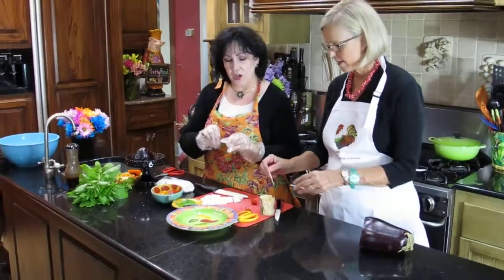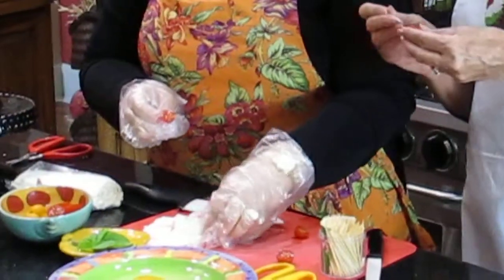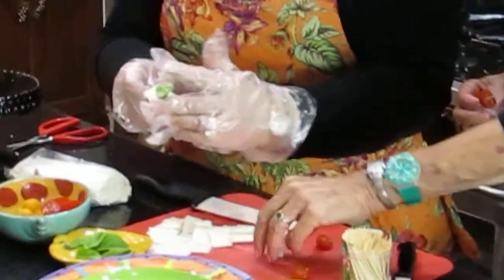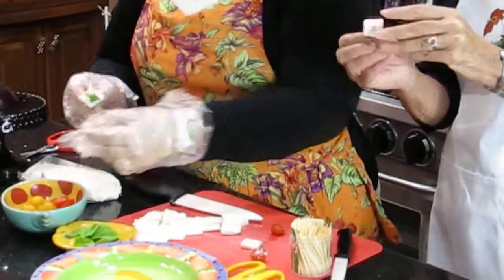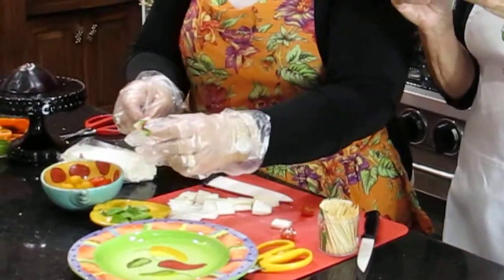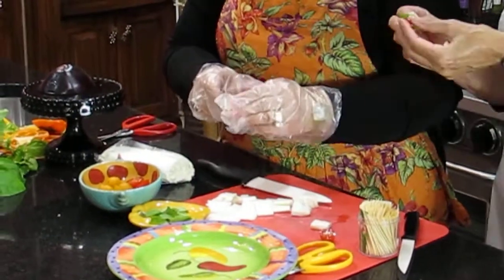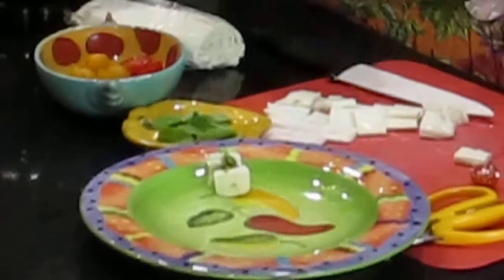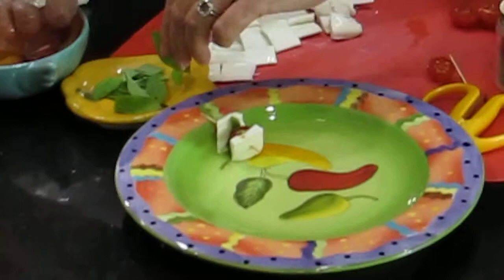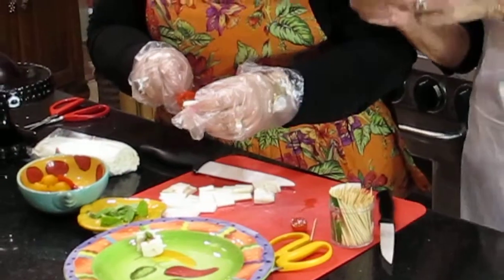You're going to take a toothpick, and you are going to spear a half of a cherry tomato. Then you're going to put on a slice of the mozzarella. Then you're going to stick it through a piece of basil, and then you're going to repeat it all over again, perhaps ending with the cheese to anchor it on. Cheese, tomato, basil, cheese, tomato.